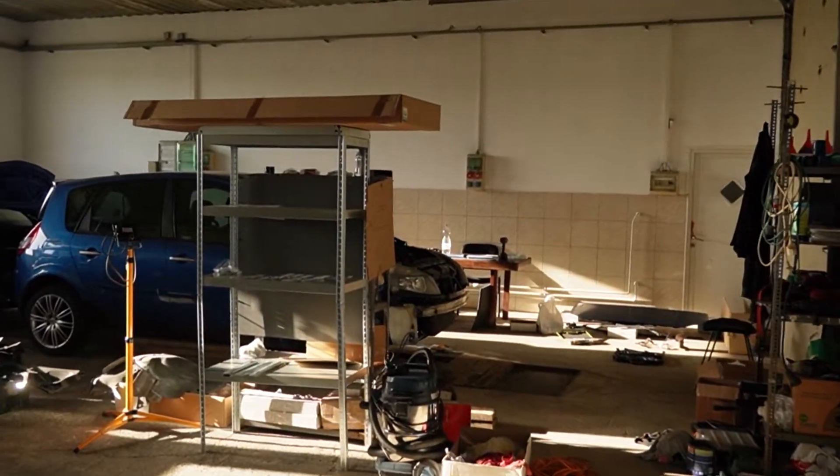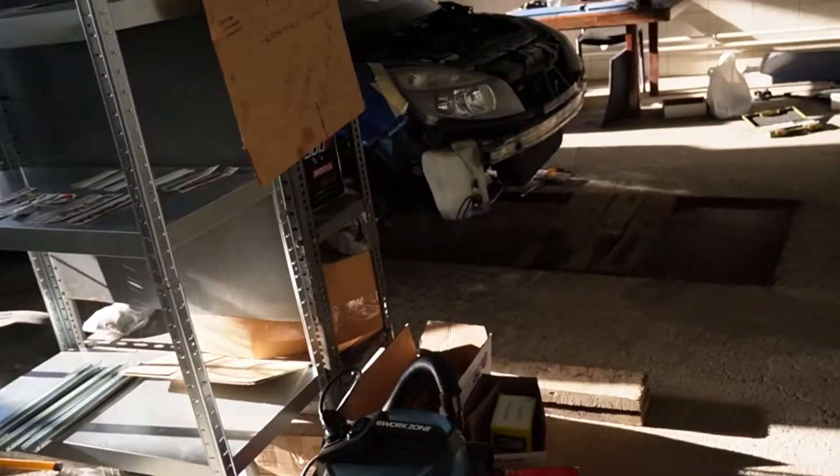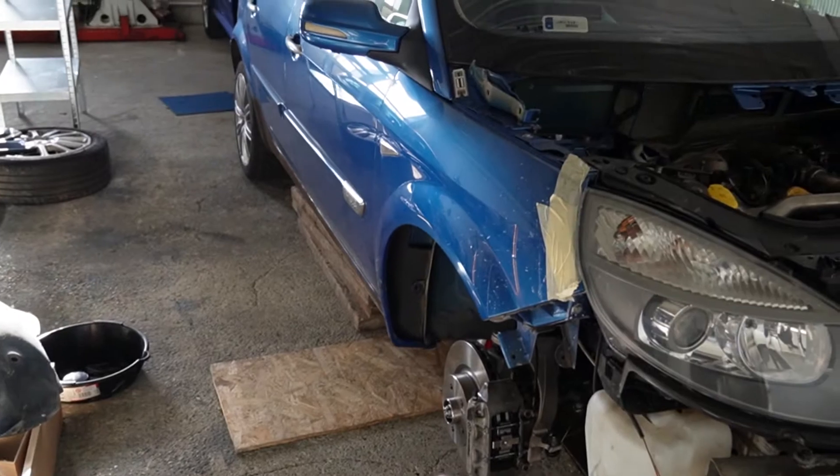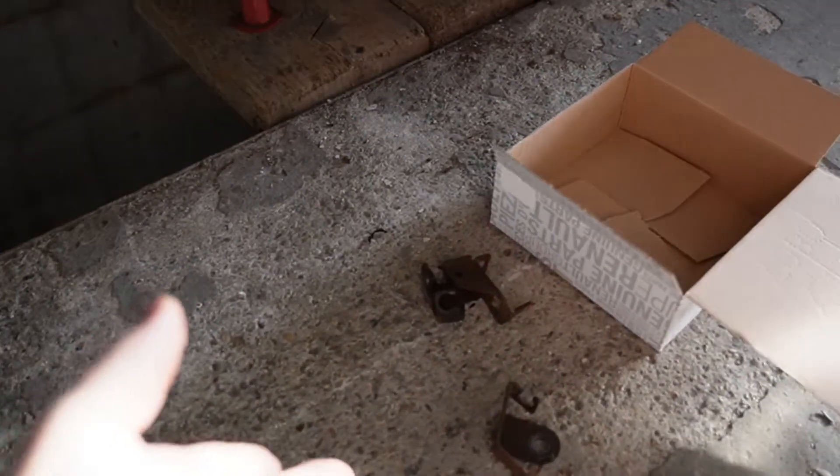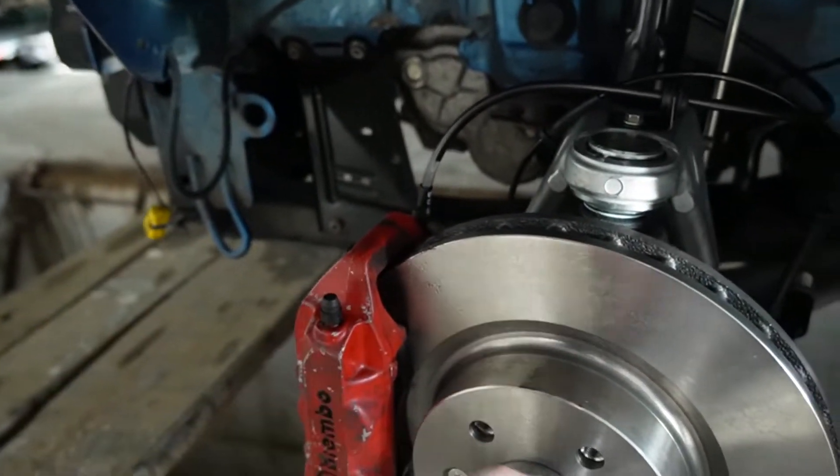I'm kind of excited because today might be the first day we see the front end on the ground. So, wish me luck! ABS sensor still to connect on this side, brackets to put on both sides for the ABS sensor. And that's basically it. Then we can put the wheels on with the temporary calipers.